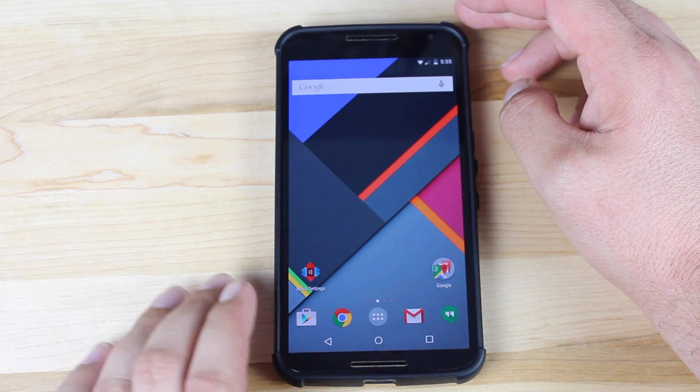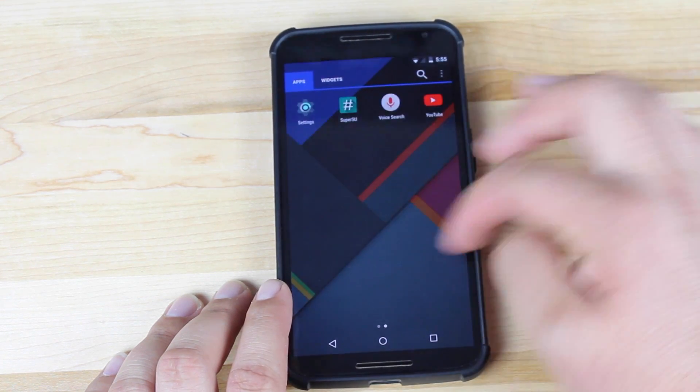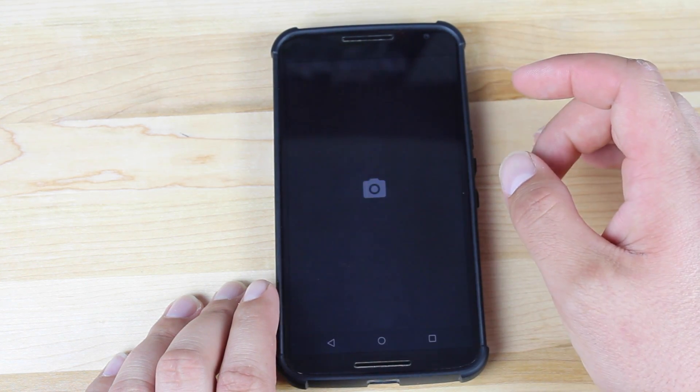That about wraps it up for this quick review. If you liked this video, be sure to give it a big thumbs up and subscribe to this channel for more content like this in the future. You can find more of me at droidmotorx.com and follow me on Twitter at droidmotorx. Thanks guys for watching — be blessed, I'll see you in the next one.